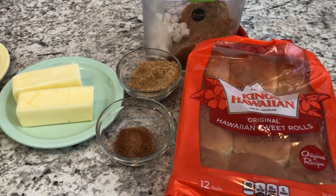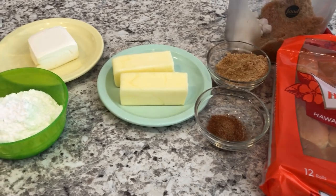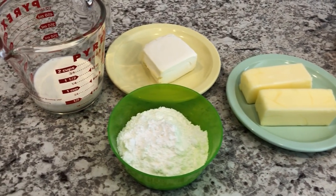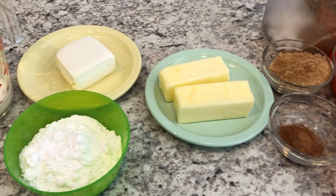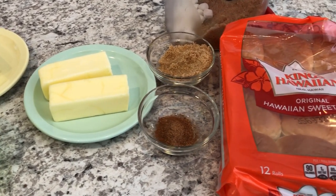Hey guys, welcome back to our channel. My name is Andrea with Foodimentary Adventures. Our channel is all about food — we do taste tests, recipes, grocery hauls, and what's for dinner. I am here today with a shortcut recipe for cinnamon rolls, and I'll make sure to link the recipe as well as the ingredients in the description box.